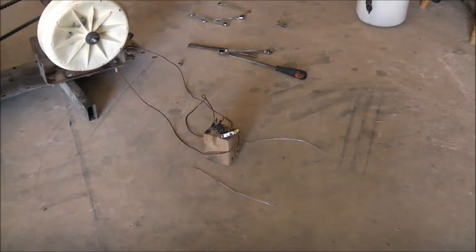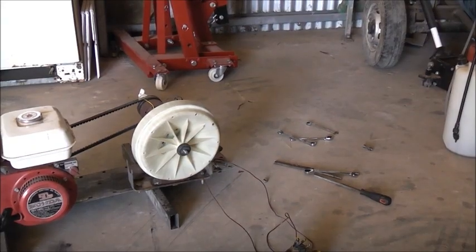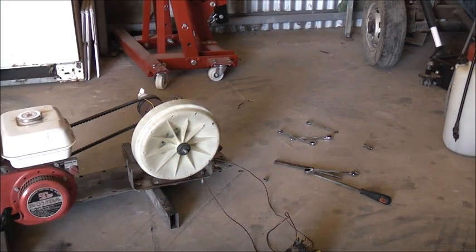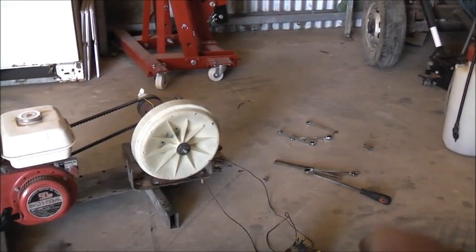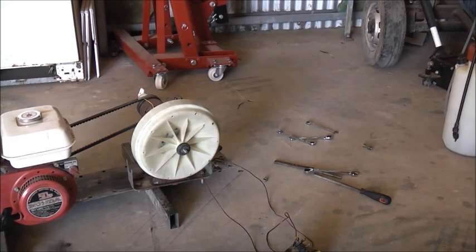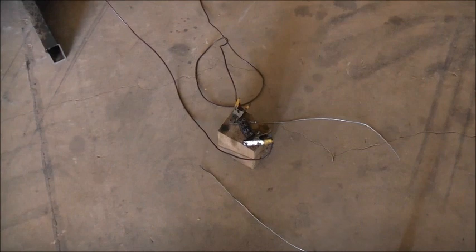If you do pick any of these washing machine motors up, make sure they have not been in the sun, because that plastic does get weakened. And if you're doing experiments like this, it can fly apart. There is a big motor stator with laminations all the way around that ring, and it holds a permanent magnet assembly together. So if that fails, that plastic can fly apart. I should have been wearing sunglasses - I've got a bit of arc eye.